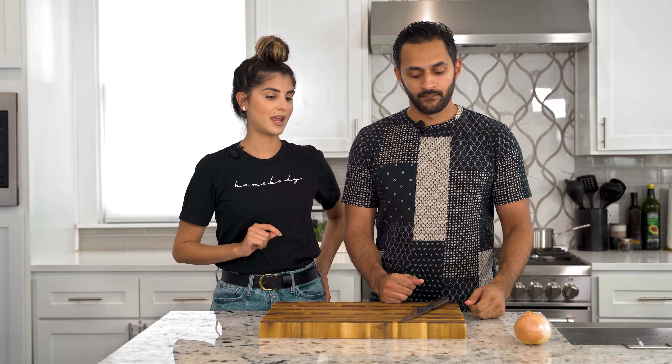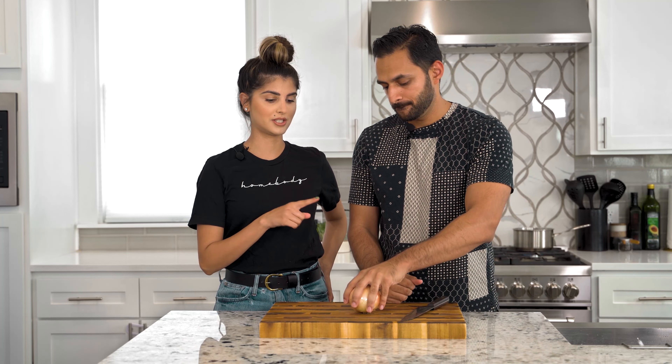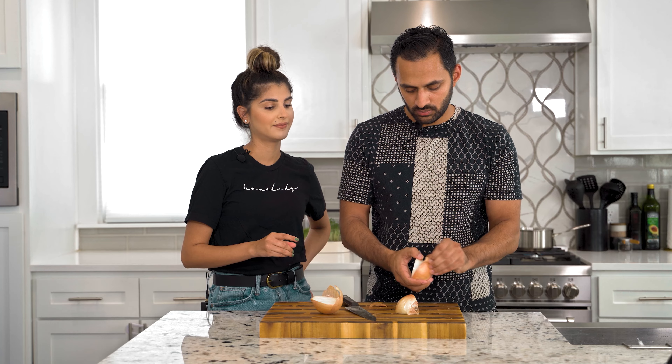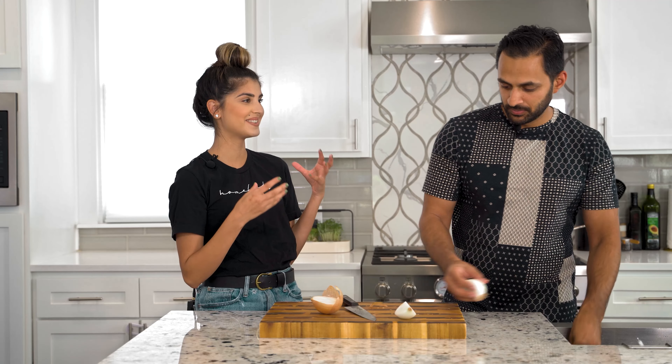So the patties are on the grill right now. And in the meantime, we're cutting onions. I just don't understand why he cuts his onion like that — he just cuts it right in half. For somebody who needs visually appealing burger toppings, these aren't going to be visually appealing.